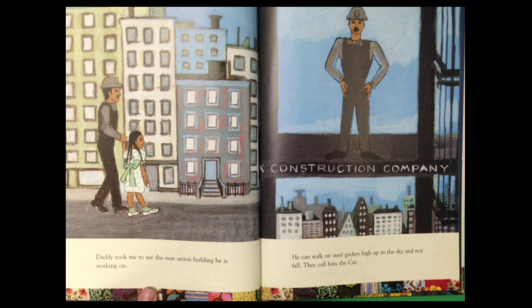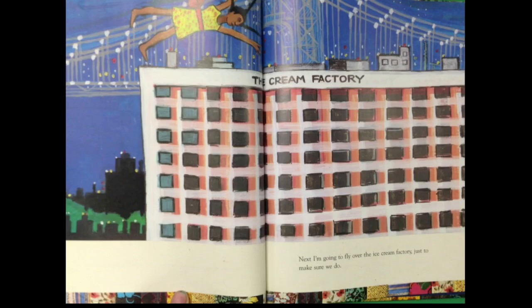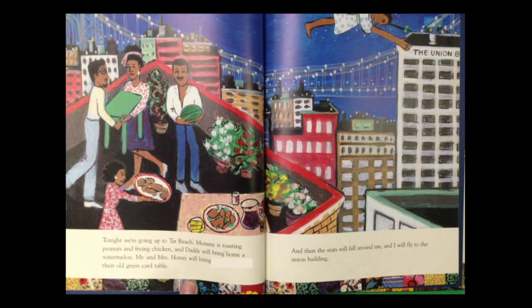Daddy took me to see the new union building he is working on. He can walk on steel girders high up in the sky and not fall. They call him the cat. And Mommy can laugh and sleep late like Mrs. Honey. And we can have ice cream every night for dessert. Next, I'm going to fly over the ice cream factory just to make sure we do.